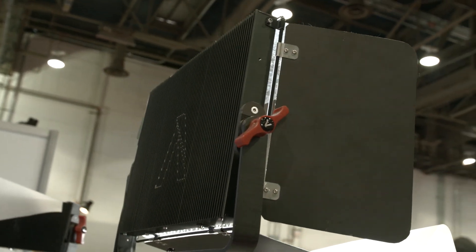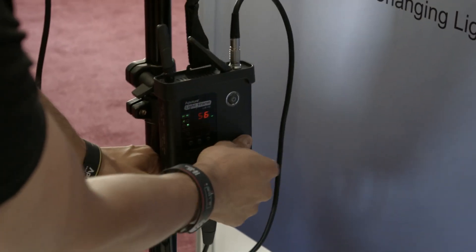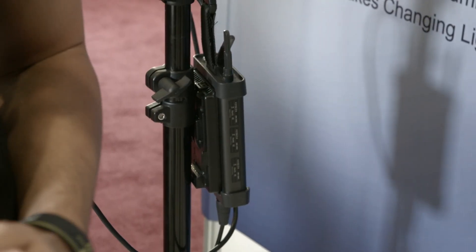You can throw up the light and dim it from down here. This is the dimmable version — totally dimmable from 100 to 10 percent. Total aluminum casing. We're also going to come out with a color temperature adjustable version. Right now we just have the daylight balanced one.